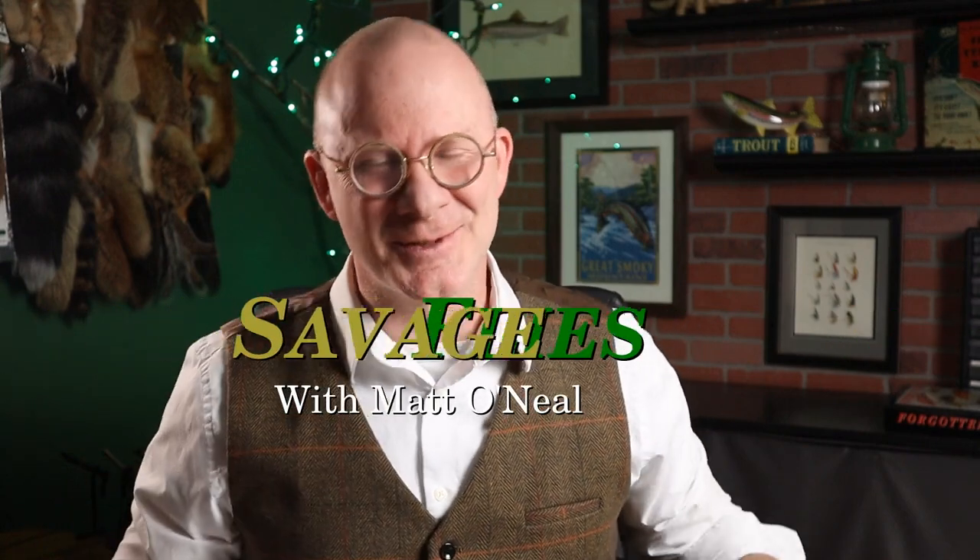It's been a couple of weeks since we've done a book review, but I've got a really cool one for you today. Hello everybody, welcome to Sandwich Flies. I'm Matt, thanks for stopping by.